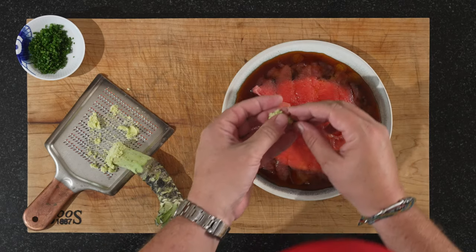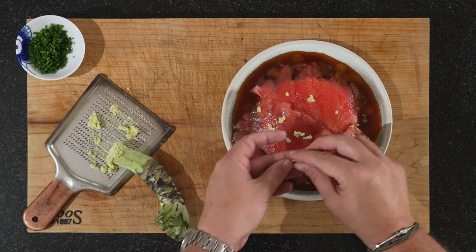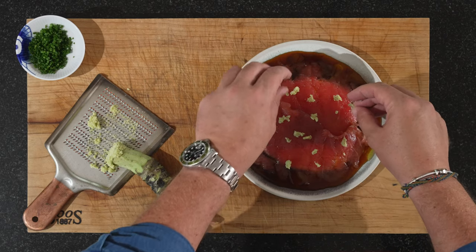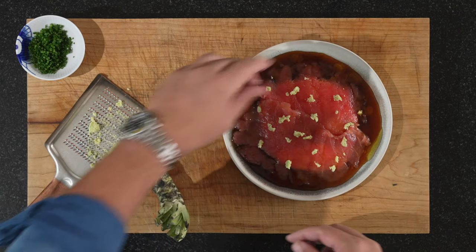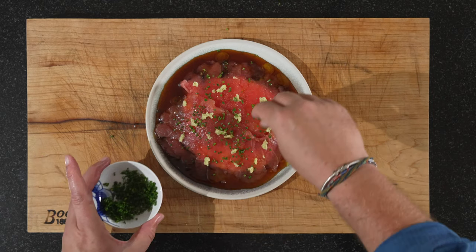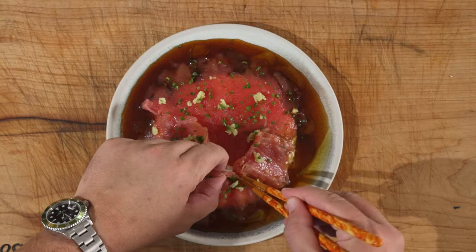You can already feel the flavor. We're just going to dot some over — how much is really up to you. It's strong, but not too strong. I think we're getting close to a good quantity. And last but not least, our chives. Let's give it a try — you can either just get in there with your hands, like I do.